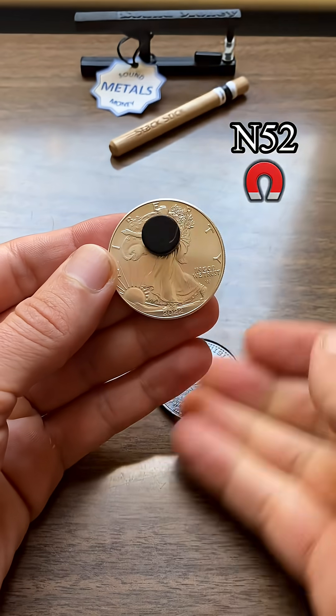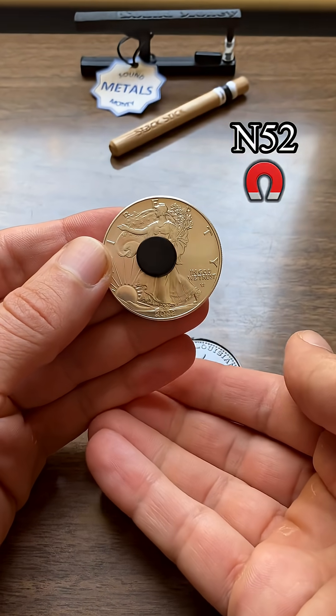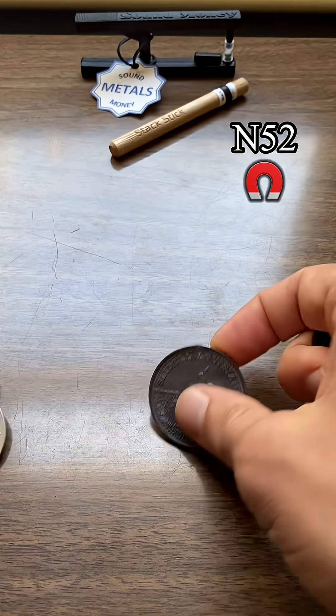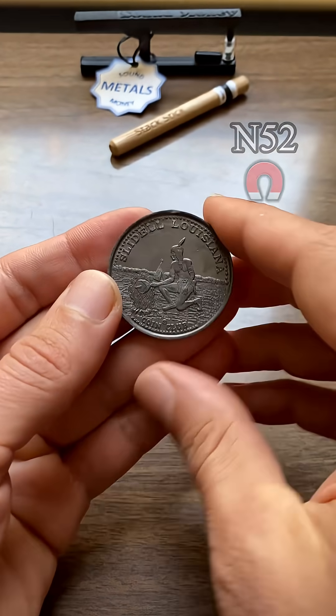Here's a real silver coin here. See the difference there? The magnet slides down slow on the silver, where on the lead it just slides right off.